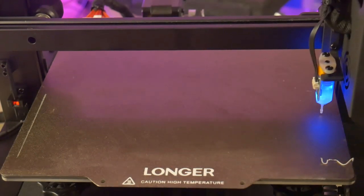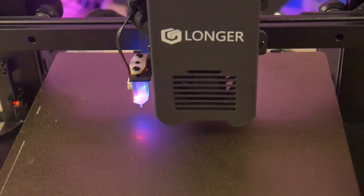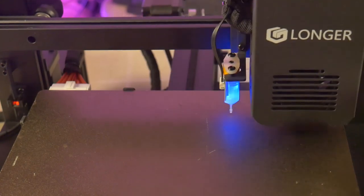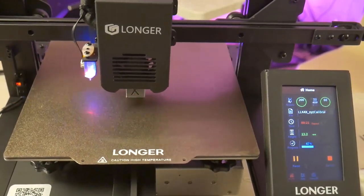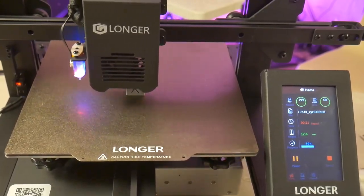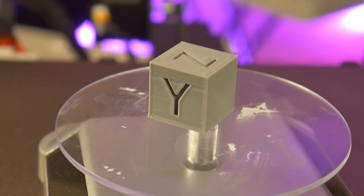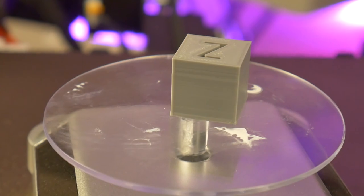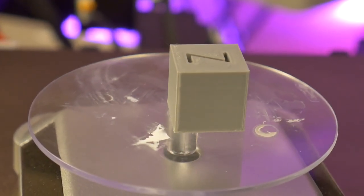Whenever I first test a printer, I like to see what is included on the provided SD card. There are a few files on this card, so I selected a calibration cube and ran it to see how it turned out. This is the test file — it looks pretty good, but that's to be expected. Now it's time to move on and slice some of my own files and see how that turns out.